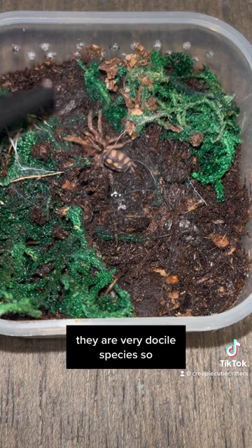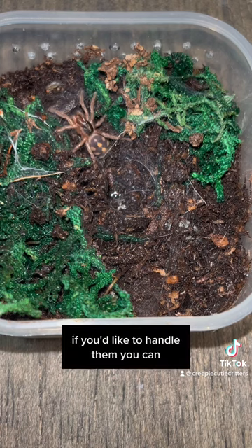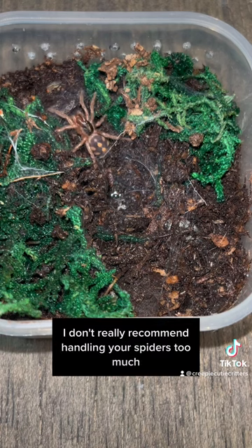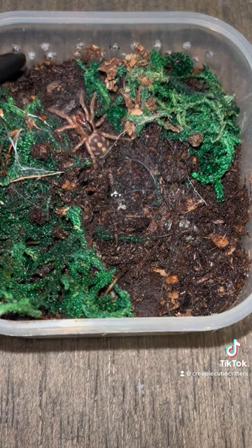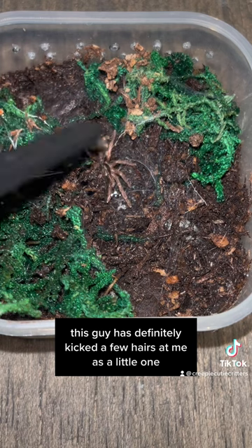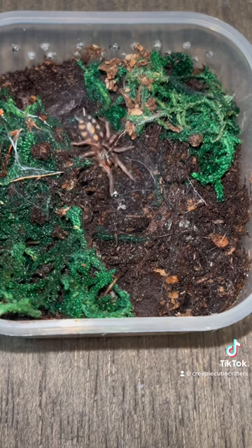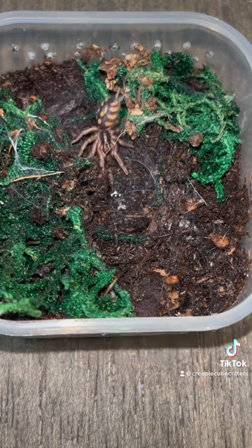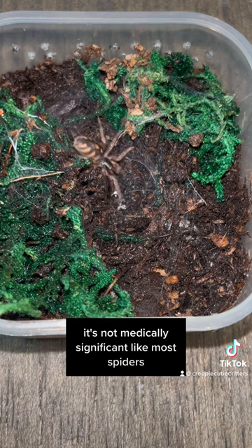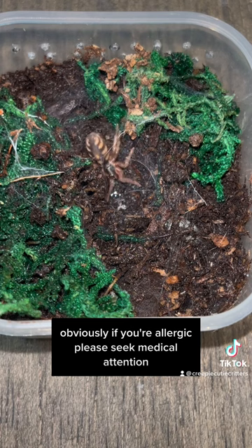Like I mentioned earlier, they are a very docile species, so if you'd like to handle them you can. I don't really recommend handling your spiders too much - it's very stressful for them. This guy has definitely kicked a few hairs at me as a little one, so he's feisty. As a New World Tarantula, their venom is not really that potent. It's medically significant like most spiders, but obviously if you're allergic please seek medical attention.